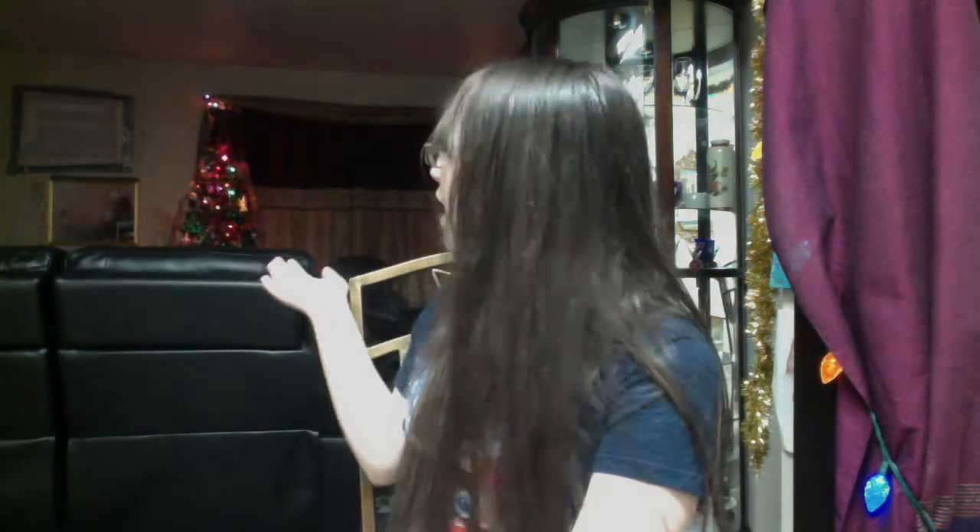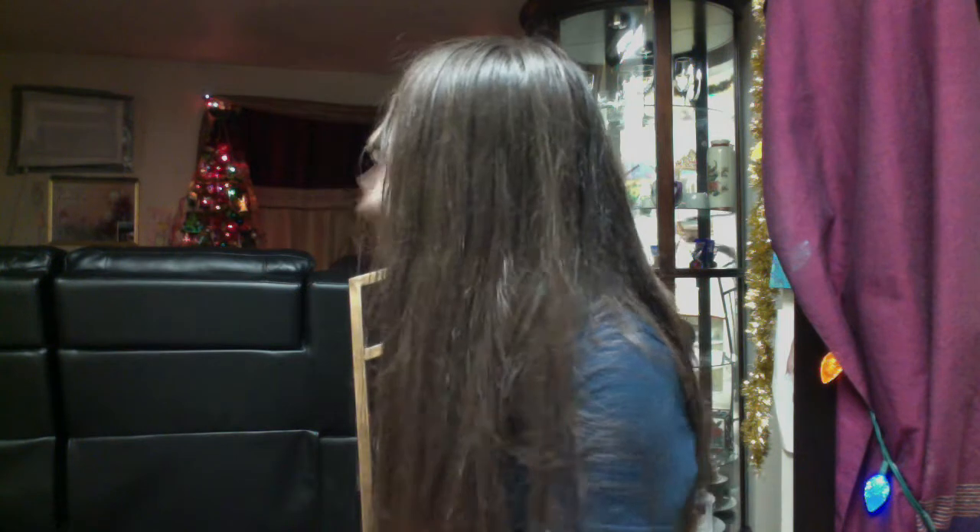Hello guys, this is Helgi from 157 here and welcome to my fifth unboxing video. I am here at my dining room right now because I want to make this unboxing video at the dining room. That's my Christmas tree right there and all the decorations, and yes, this is the living room.